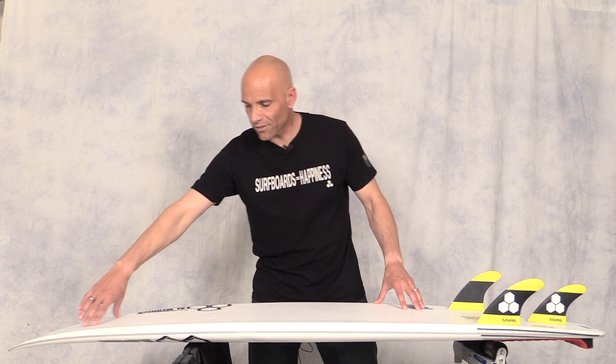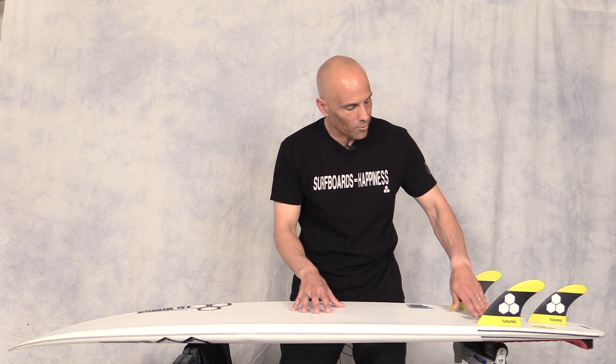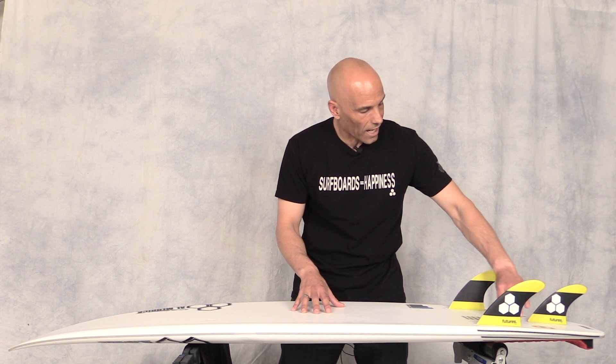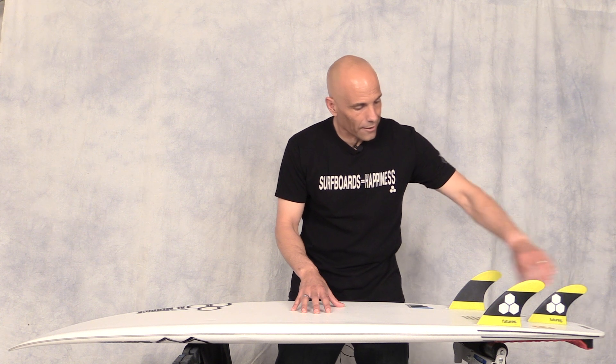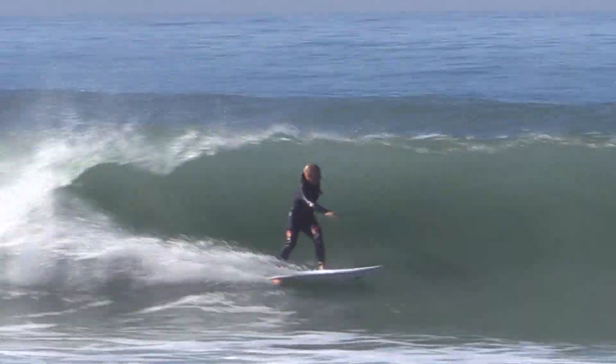So let's check out the concave on this board and what makes it so fast. We've got a pretty aggressive single running all the way through the board with just a hint of double between the fins. And then we have a slight V out the tail. With this concave coupled with the somewhat flat rocker, this board is really fast.